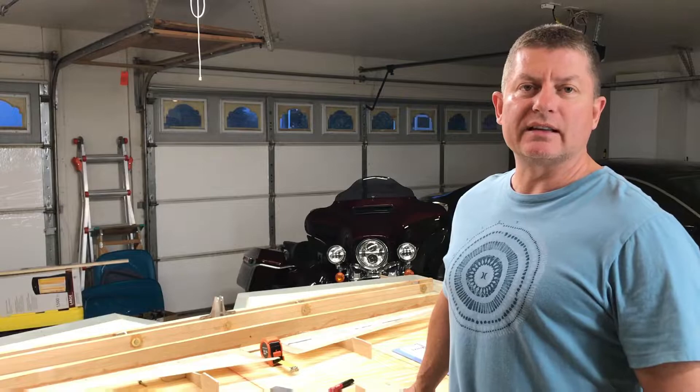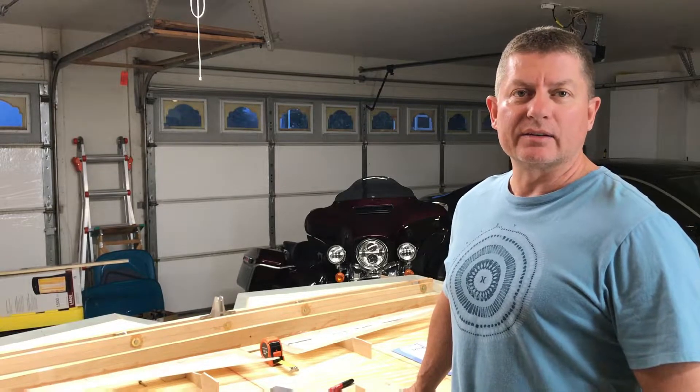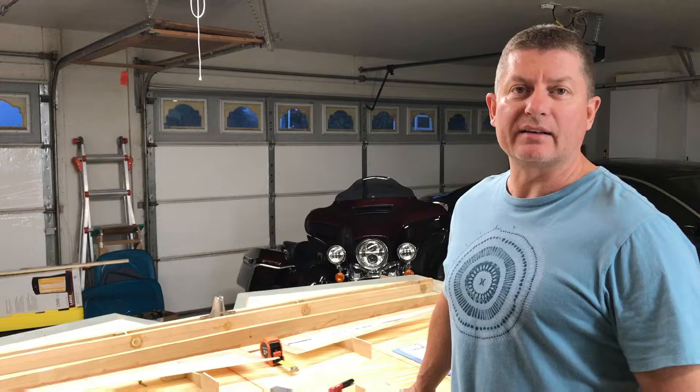All right, all right. Happy New Year peeps. It's January 5th, 2019, and after a little hiatus of building an airplane, it's time to get back on it.